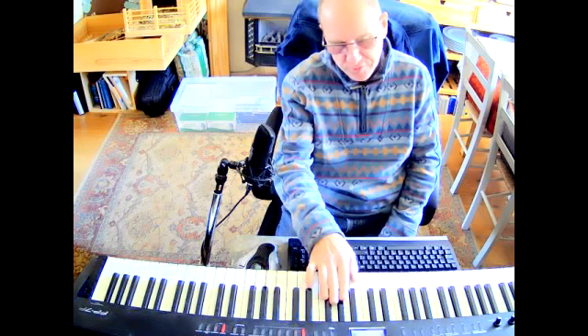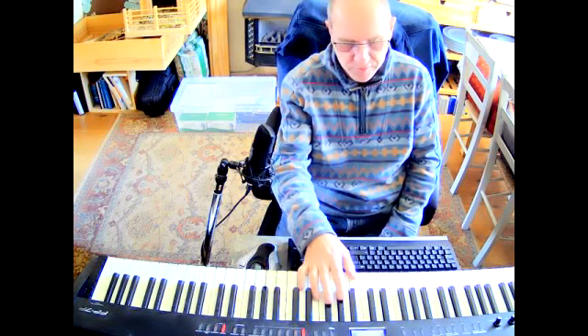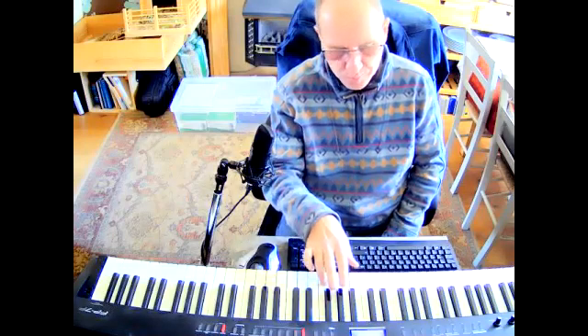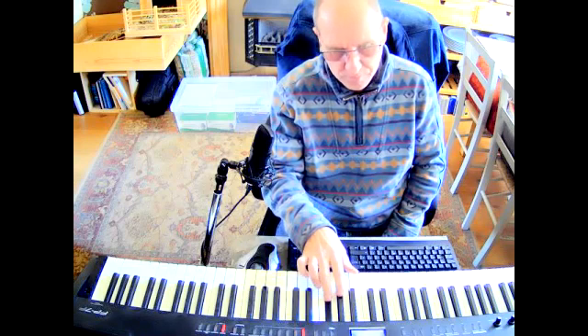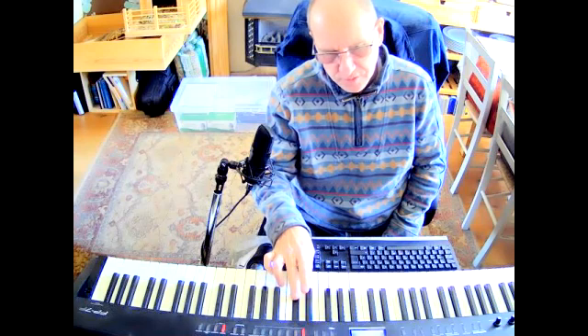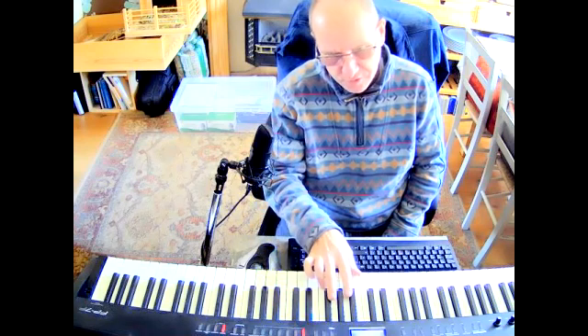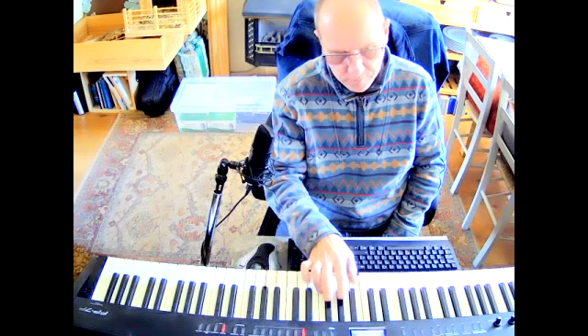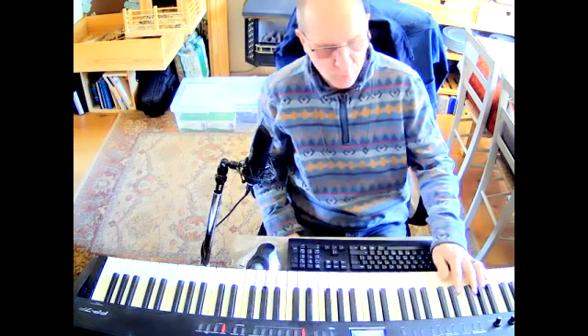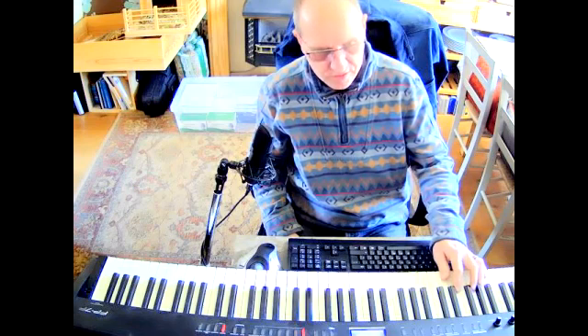The first riff is F, A flat, B. The third riff is F, E. The left-hand bass is just a walking bass: F, A, C, D.